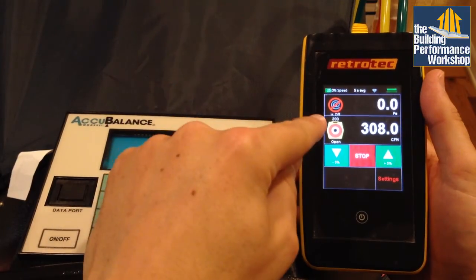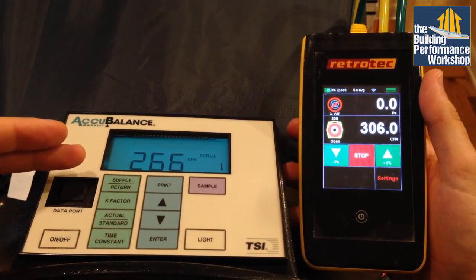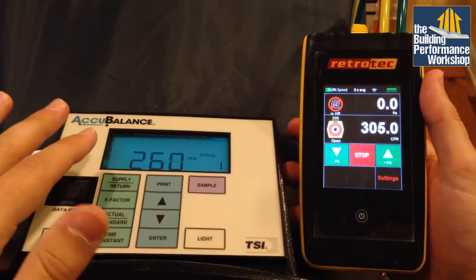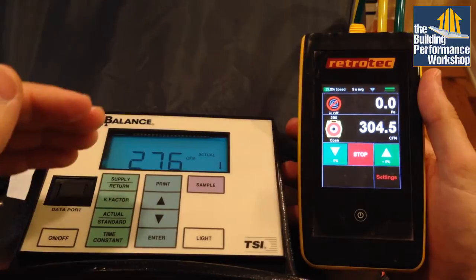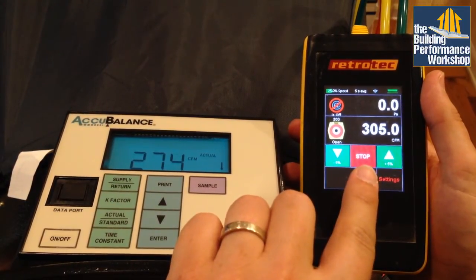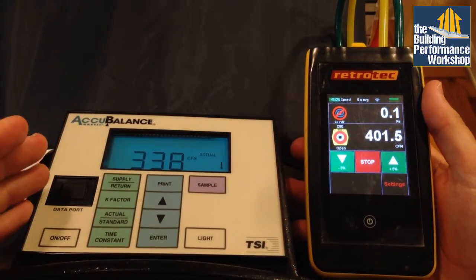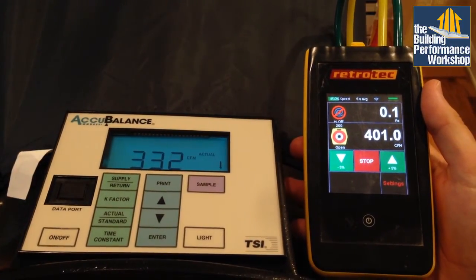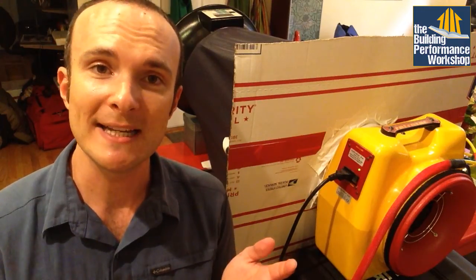At just above 300 CFM, I'm starting to drift quite a bit further than I'm comfortable with on the flow hood. Remember, we started out where the flow hood was giving us a higher reading, and now we're quite a bit lower than the actual flow through the testing fan. This is pretty low — it's telling me this thing might not be performing as accurately as I'd like. I hope this has given you some new ideas on how to use the test equipment you might already own. I'm Corbett Lunsford with Building Performance Workshop — tune in next time.